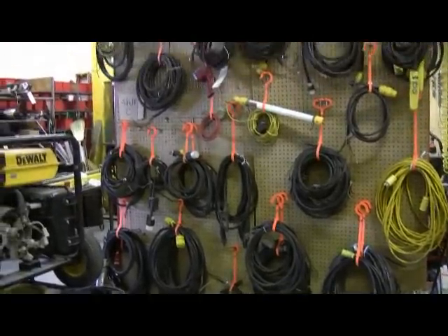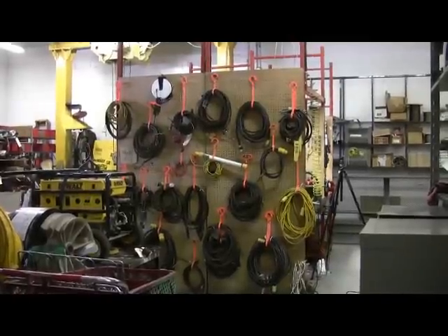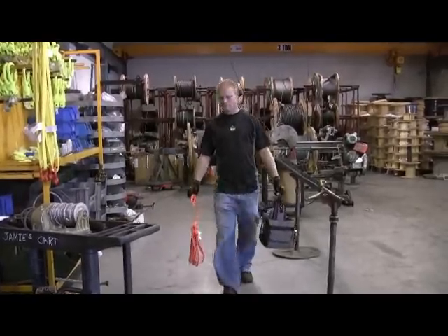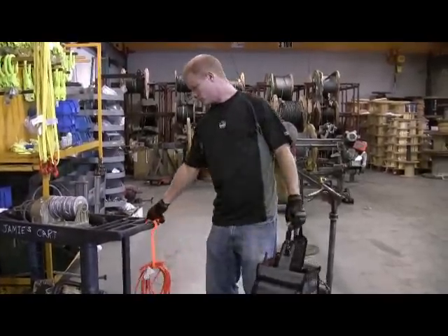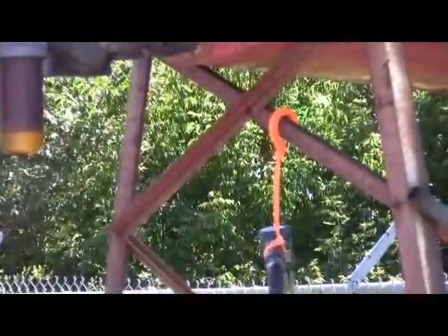Introducing Squid's Tie Hooks from Ergodyne, an innovative new storage and organization tool that hooks anywhere and can be used again and again. Squid's Tie Hooks are perfect in and around the work area. They have excellent resistance to oil, salt, solvents, and alkali, and are durable enough to withstand extreme temperatures.